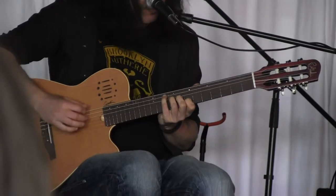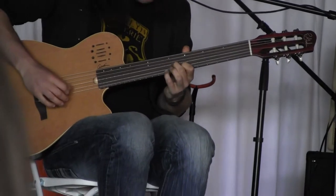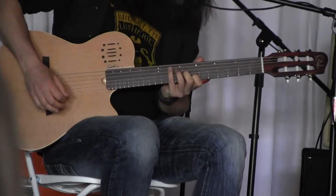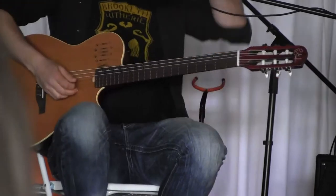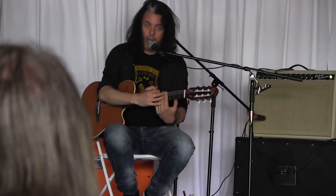This is the second half now. So now I'm going to move up. I already worked on the low position. So now I'm on the fourth fret.